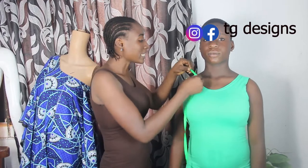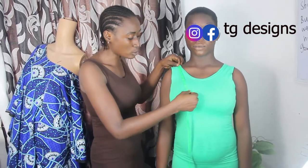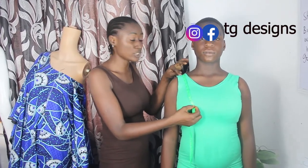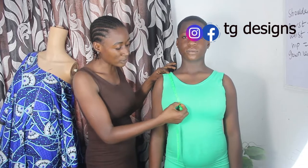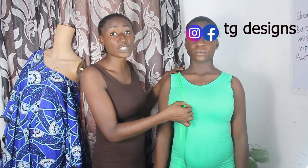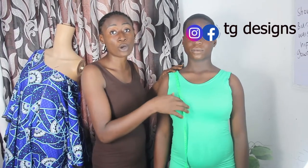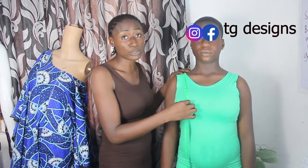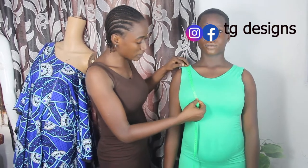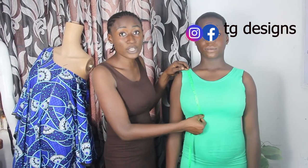The next one is the basic measurements. You place your tape measure at the shoulder bone and take your shoulder to bust. You can see how I'm taking it — I place my tape measure on this shoulder bone and our shoulder to bust, or shoulder to nipple, is 10 inches. Make sure you place it slightly so that your customer can be comfortable while you are taking the measurement.